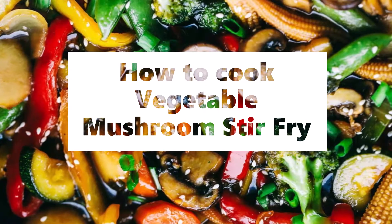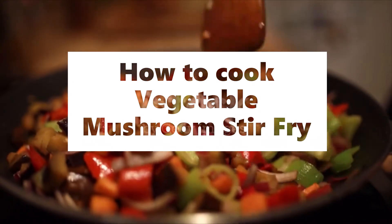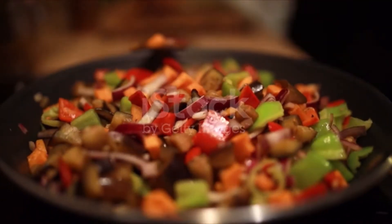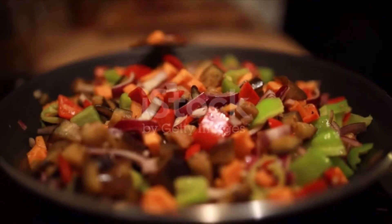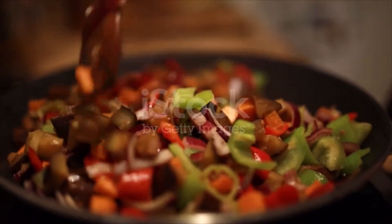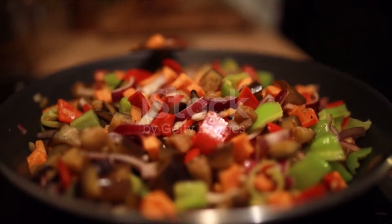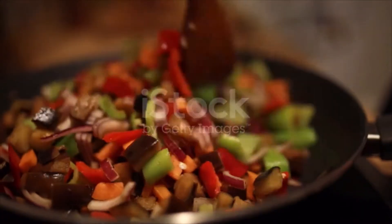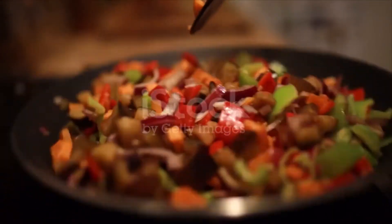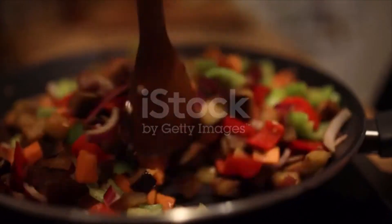Vegetable mushroom stir-fry ingredients: 1 tablespoon olive oil, 1 red bell pepper sliced, 1 yellow bell pepper sliced, 1 cup sugar snap peas, 1 cup carrots sliced, 1 cup mushrooms sliced, 2 cups broccoli, 1 cup baby corn, 1½ cups water chestnuts.